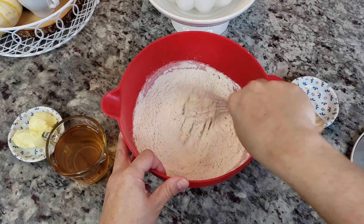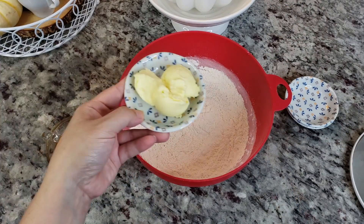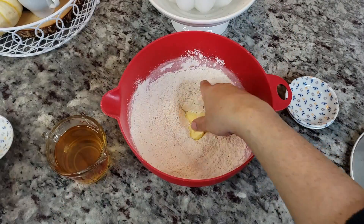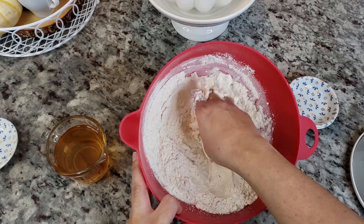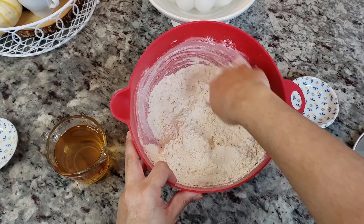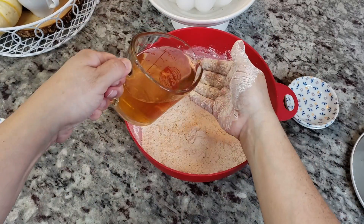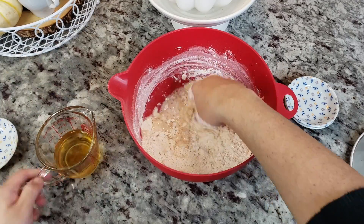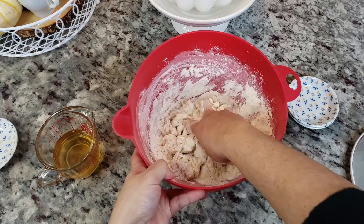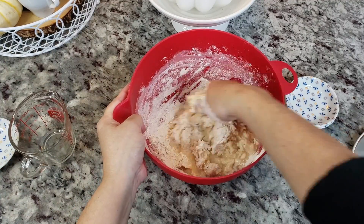I'm also going to be using shortening. If you don't like shortening, use lard or oil — it's up to you. I'm using a combination of coconut oil organic shortening I had on hand. I'll combine the shortening with the flour, then add my cup of tea. You could definitely use hot water in place of the tea if you don't have anise seed or a cinnamon stick.